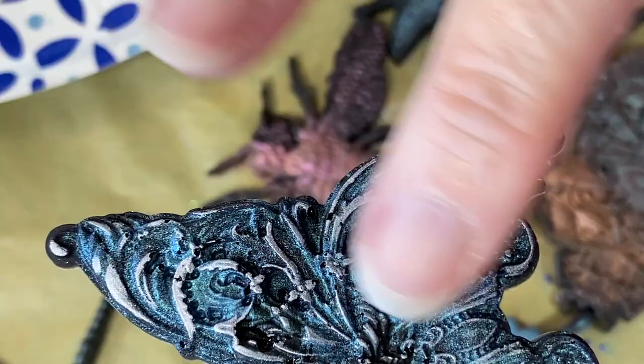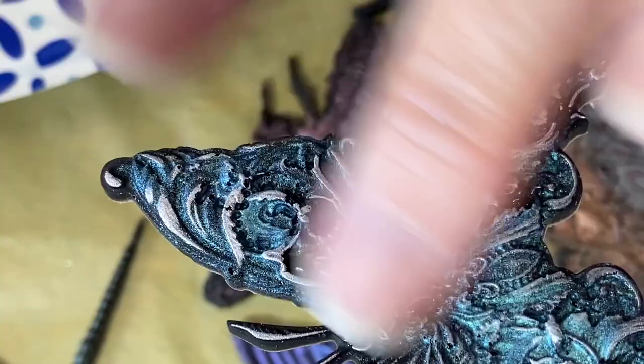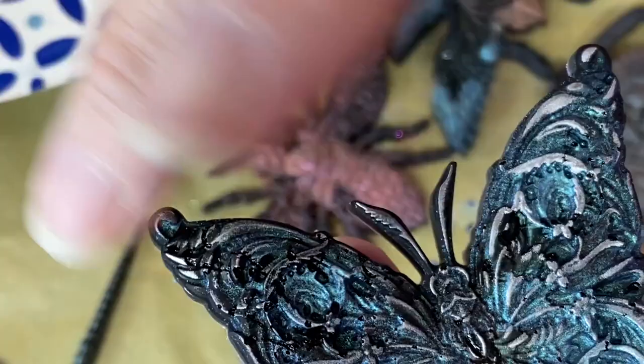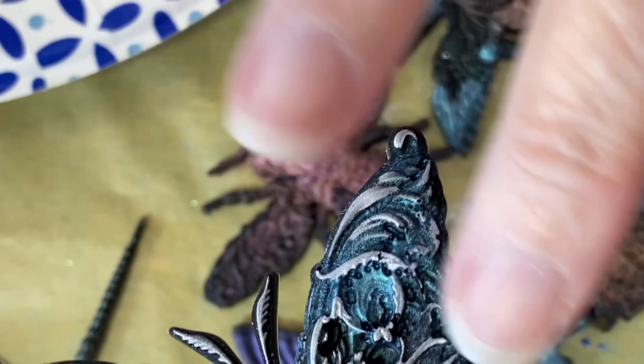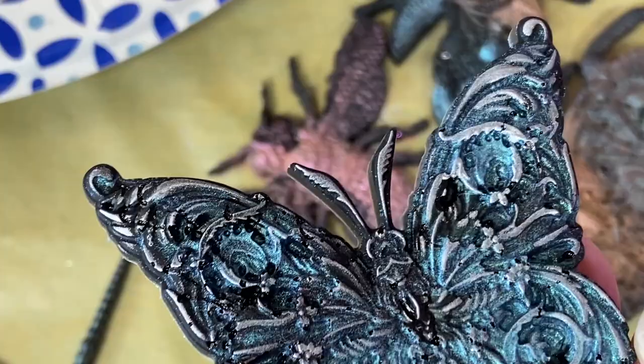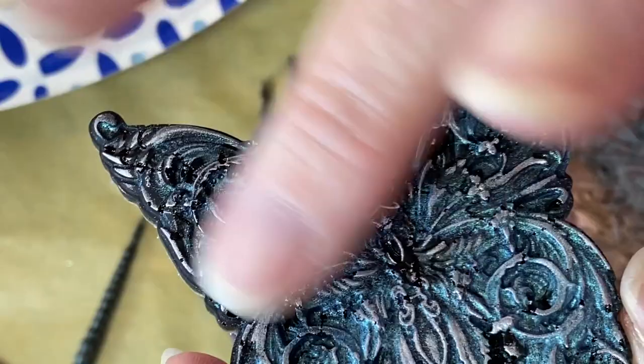So it works really, really well. Now any of them — there are a lot of molds out there that have engravings that are cut in. It won't work that well for picking up fine details, because the silver will end up rubbing onto the larger raised areas. If that's what you want, then by all means. But this technique works really well with powders that have metallics in them. See, I rubbed that one too much, so I've actually kind of rubbed the silver off a bit, so I'm going to apply a little bit more.